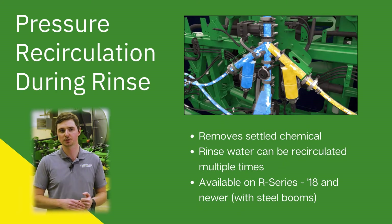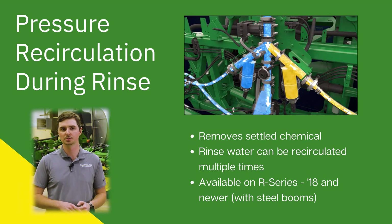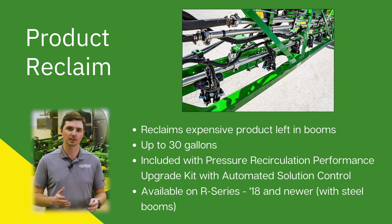Pressure recirculation can also be used on a rinse cycle. During rinse, it can remove any chemical that has settled out, and the rinse water can be circulated multiple times. This is compatible on model year 18 and newer R Series sprayers with steel booms. Product Reclaim allows you to reclaim that expensive product that's been left in the booms and push it back into the solution tank either at the end of the day or if service is required — reclaiming up to 30 gallons. This is included with pressure recirculation performance upgrade kits with automated solution control, available on R Series sprayers model year 18 and newer.